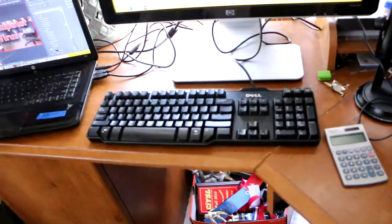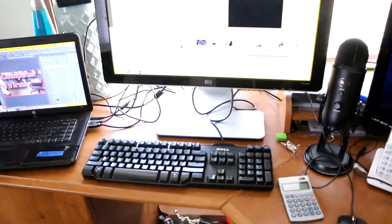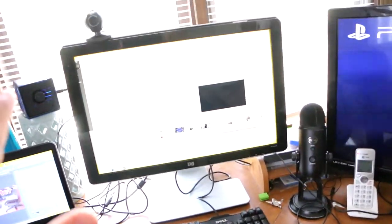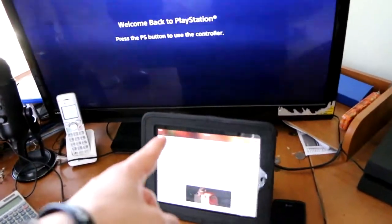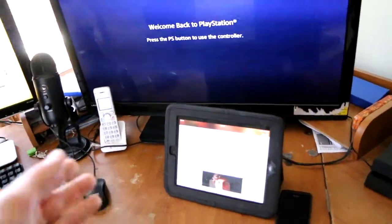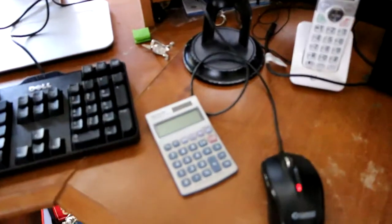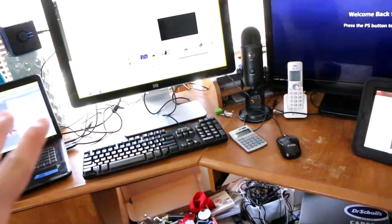I have my keyboard and a calculator. I have those because I've gotten into computer programming a little bit — my cousin Eli is really into it and has been helping me out. I practice coding on Codeacademy.com and Eli will video chat with me on this iPad to help. I need the calculator because programming involves a lot of math.